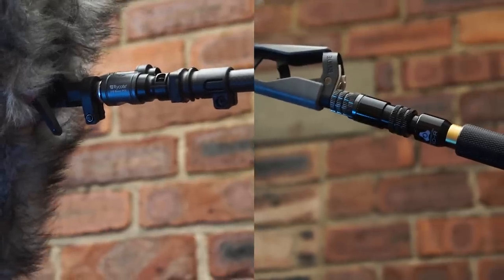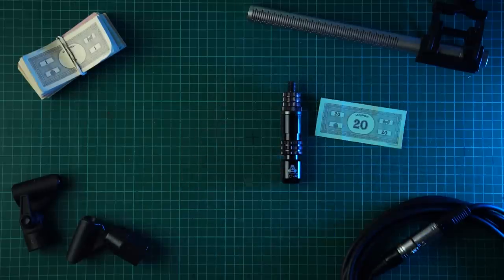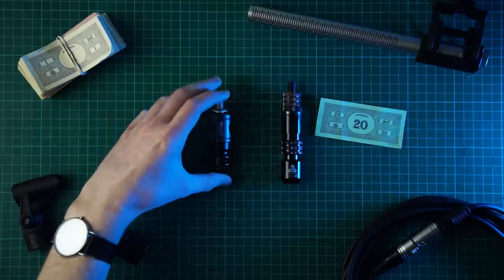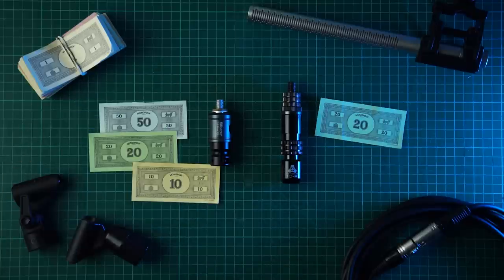Then the guys over at Rycote saw that video and wondered if I would be interested in reviewing their quick release system, so here I am. They also sent us over some free swag. I'm going to put these two boom connectors against each other: you have the budget option coming in at around 20 pounds and the premium option at about 80 pounds, so the Rycote is four times the price of the Triad — but is it four times better?